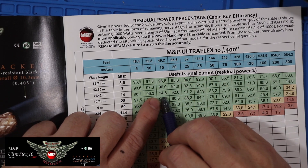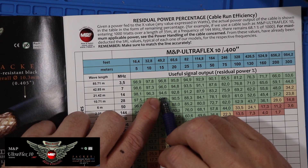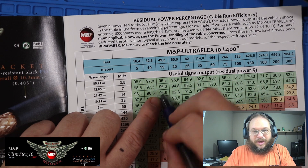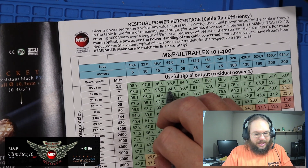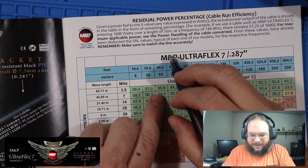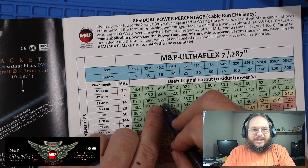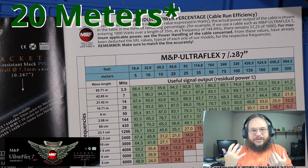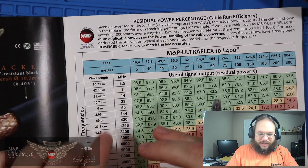At lower frequencies like HF, you're not going to lose as much to heat. On the 20-meter band, at a 49-foot run you're only going to lose about 5.6%, which I'm rounding to 5%. So at 100 watts you only lose 5 watts at 49 feet. Going back to compare the Ultra Flex 7 for 2 meters, we're losing another 4 watts at 50 feet — that's not that bad. But for UHF and VHF you really want the thicker cables, and that's why I got the Ultra Flex 10.